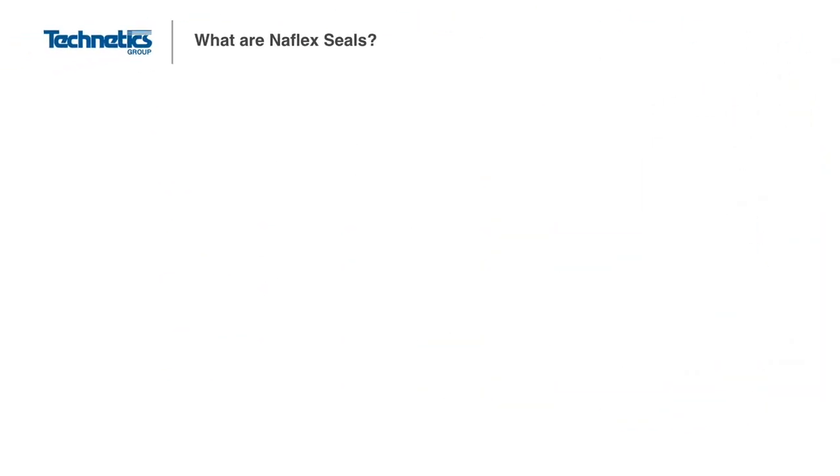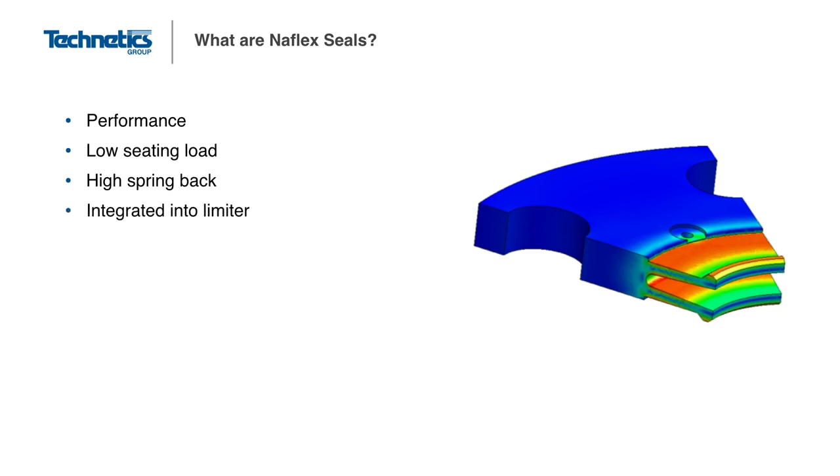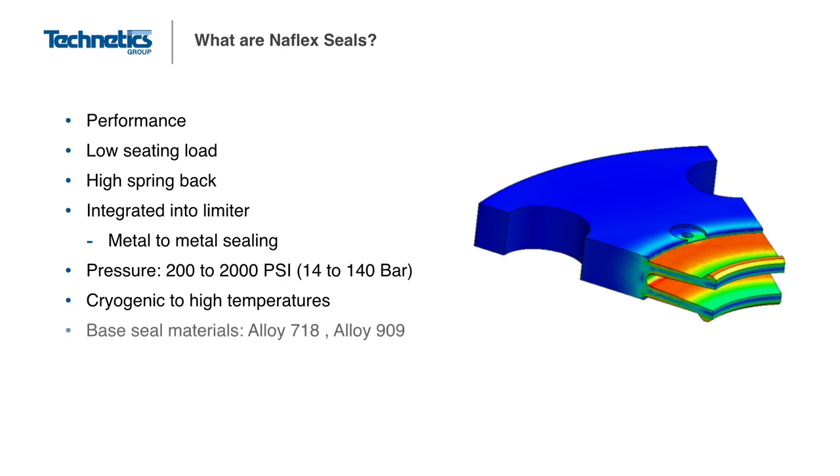A machined seal that is very common in aerospace applications is the Naflex seal. The Naflex is similar to the U-profile Ultrotech seals and is designed for low load, high spring back applications. The U or V-shaped sealing element and the limiter ring are integrated and machined from the same piece of material. This allows the Naflex to be easily used for sealing between flat surfaces and makes for simple installation. Technetics can also design a built-in port for leak checking, which can be a critical feature used to monitor a joint in service.